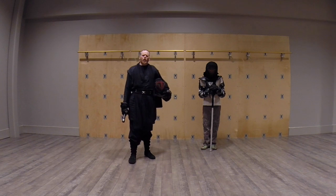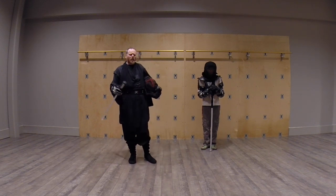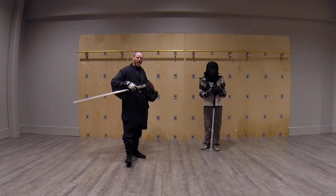Greetings. Welcome to the TerraPrime Training Hall. Today we're going to go over a very basic, fundamental thing about all swordplay, savoring included, and that is follow-through and over-swing.